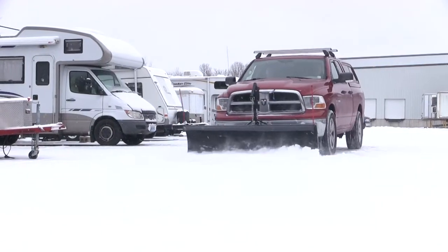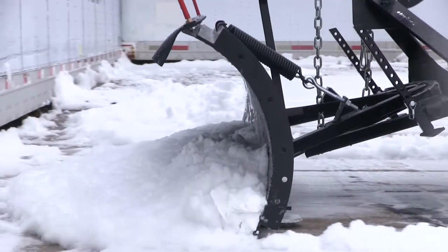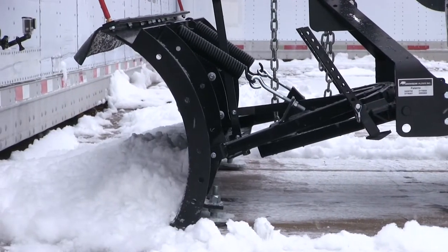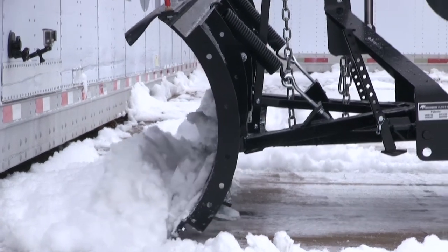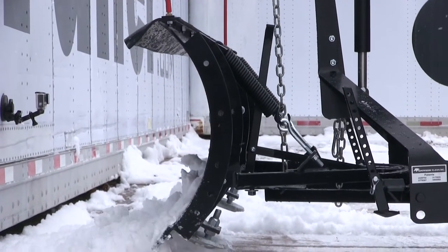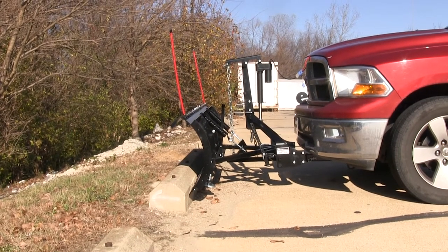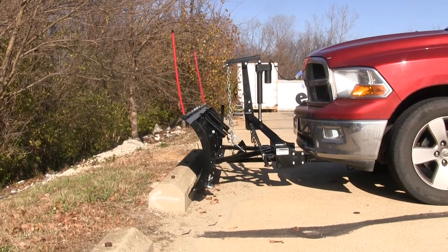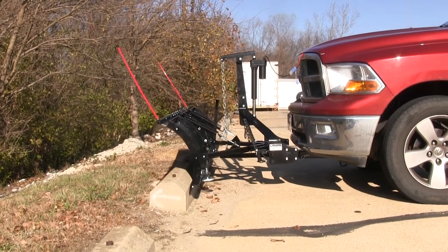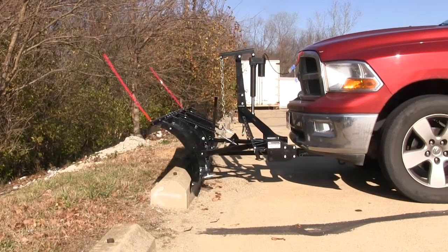Whether it's a large crack, a hole in the parking lot, or a curb along the outside — if we do happen to hit something solid, the plow is designed to flex and absorb the energy in the springs rather than transferring it back into the vehicle. That forward rocking motion allows for a much smoother plowing experience.